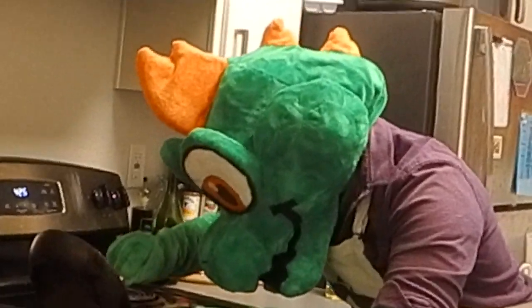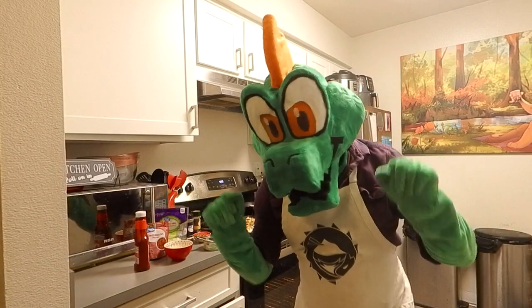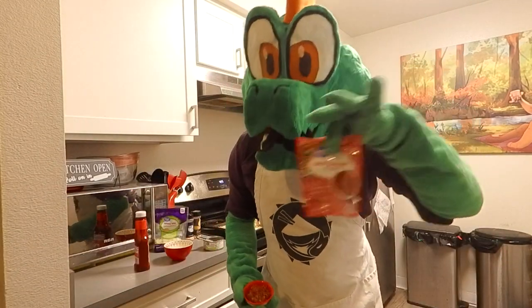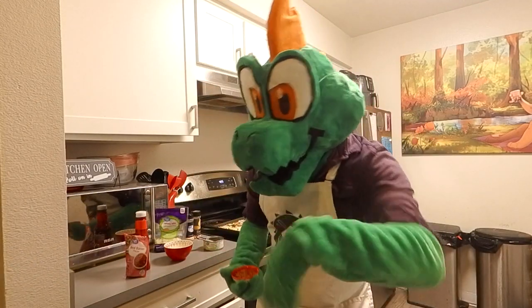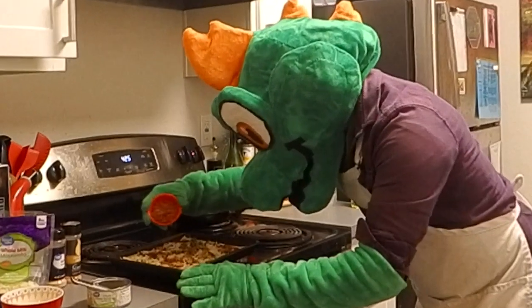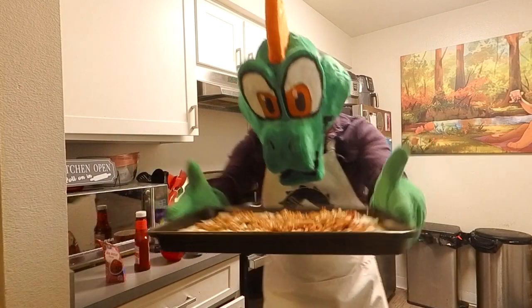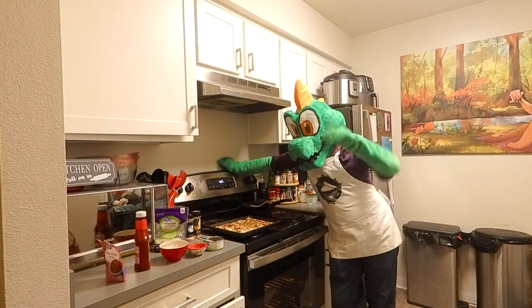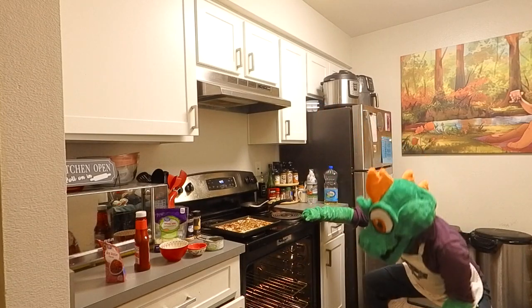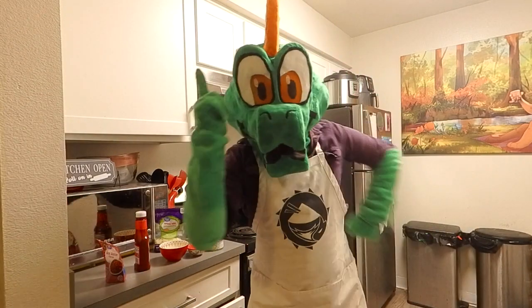We're almost done, but we have one more thing to add: some bacon bits. What makes barbecue better than it already is? Some bacon. I have these bacon bits here in my pantry. If you have some bacon left over, chop that up and throw that on the pizza. Look at that so far. Let's add this into the oven — it is set at 425 degrees Fahrenheit and we're going to put this in there for 14 minutes. Now folks, we wait and I'll see you in just a minute.